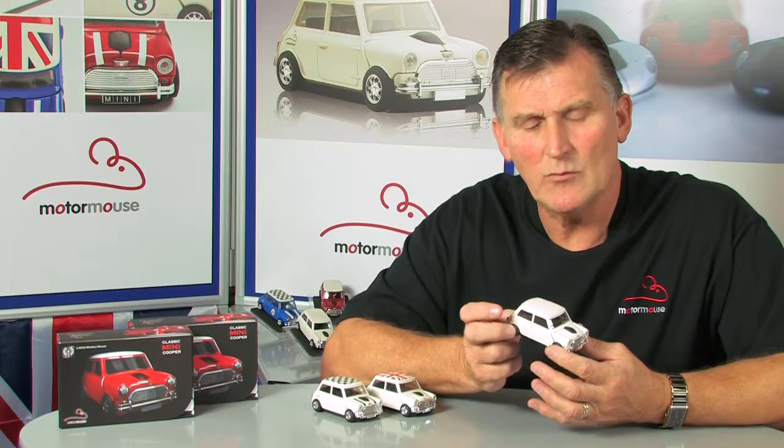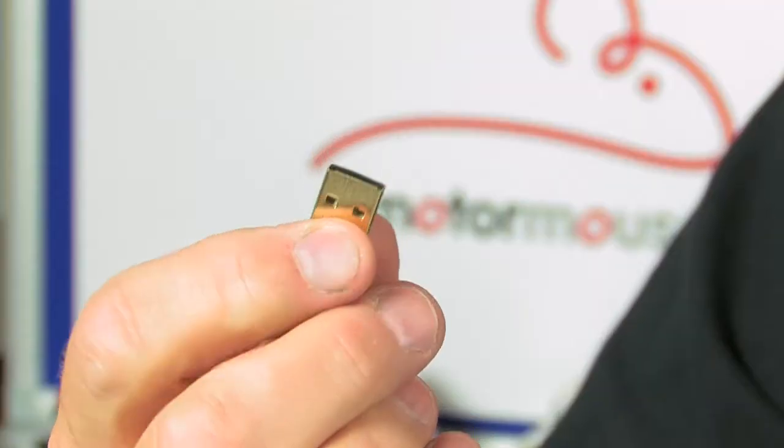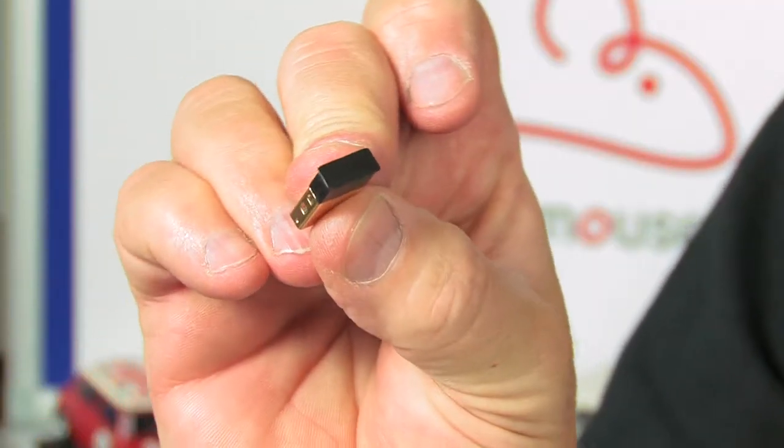The product will work with any operating system, whether it's Apple Mac, Microsoft Windows, or any other system on the market today. It's a simple USB connection — when you plug the USB connector into the computer it automatically sets up the connection between the receiver and the mouse.